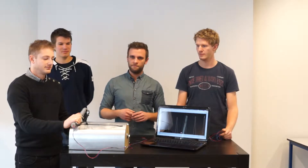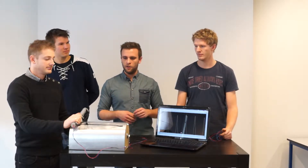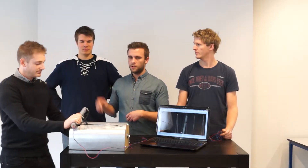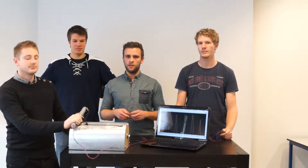This is our rowing machine. Patrick will explain about the electricity. Martin will talk about the power sensor we have built in. And Jonas will talk a bit about how it works mechanically.